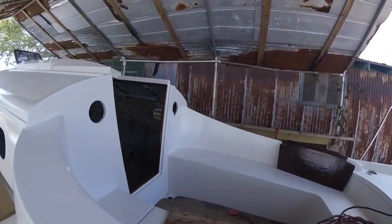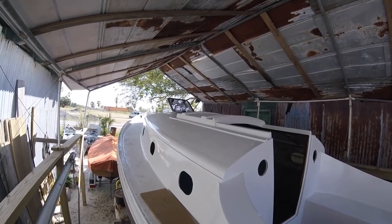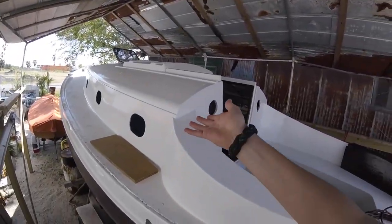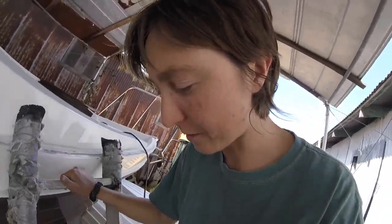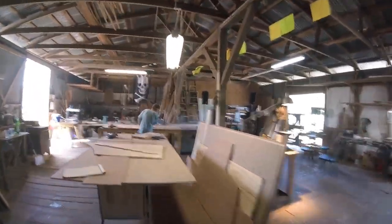I've vacuumed off the boat instead of trying to wash it with water at the moment, because I can't really take a hose to it — it's still got some open ports. I got the vacuum and cleaned it all up because there's a lot of pollen on this boat right now. And Pete is scoring the back of this bulkhead.